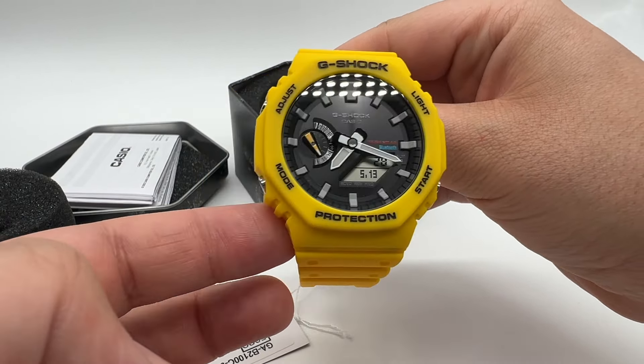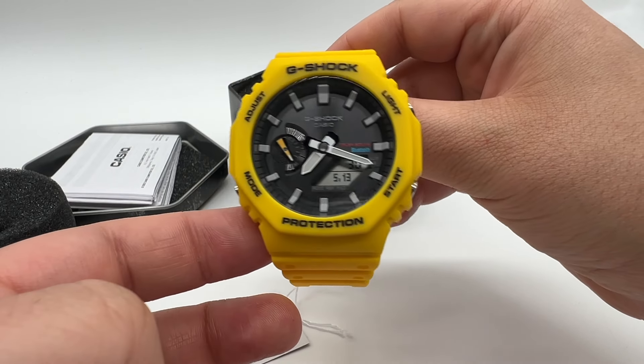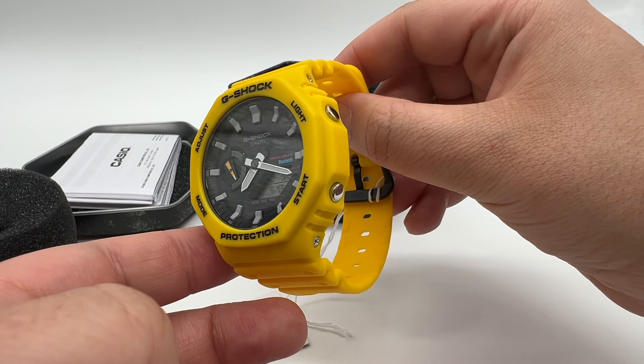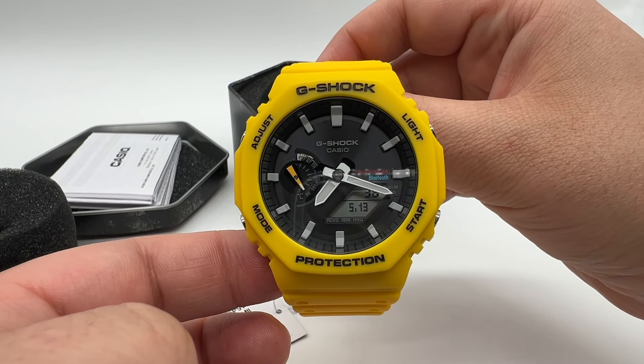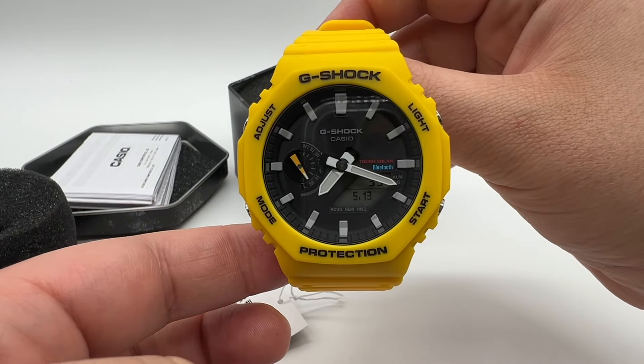This model came out in May 2022. It came out with five different colors, and yellow is what I went with, because it's the coolest color out of the five in my opinion. This is beautiful — look at this thing.